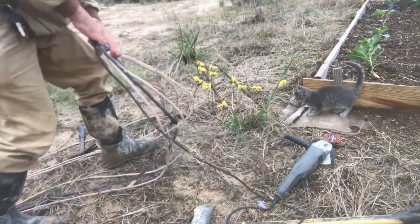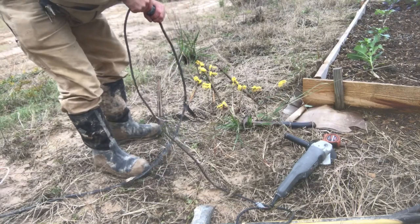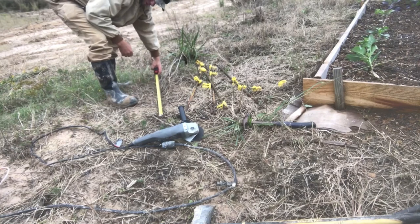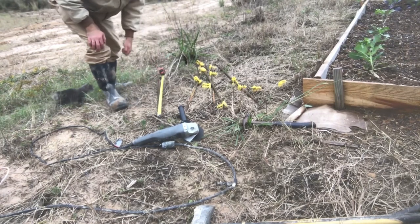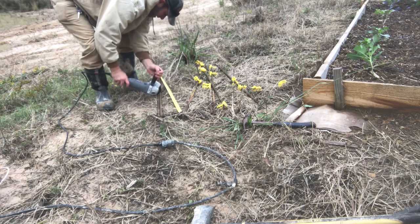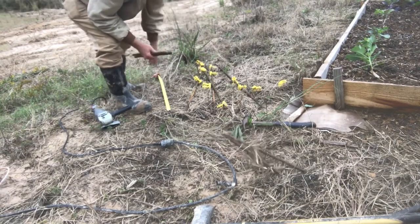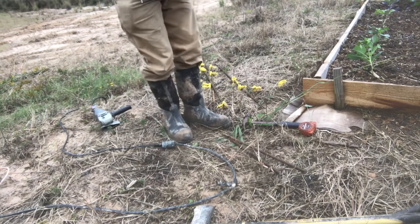For every one piece of rebar we cut in half, we get two stakes. The pieces are slightly different lengths but we'll go with roughly 20 inches each. I do own a real metal cutoff saw — it's just not here — but the angle grinder cut-off wheel doesn't do too bad. Let's try pounding one into the ground and see how that part goes.